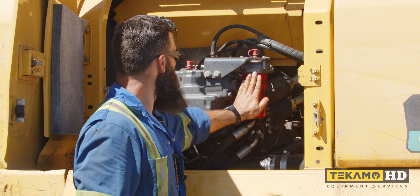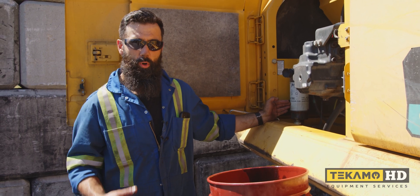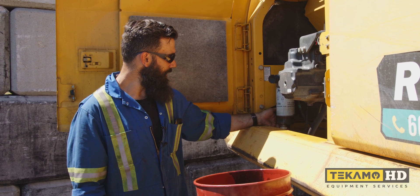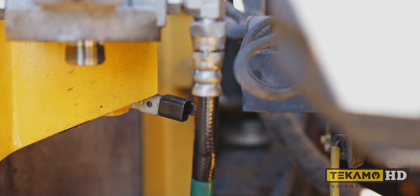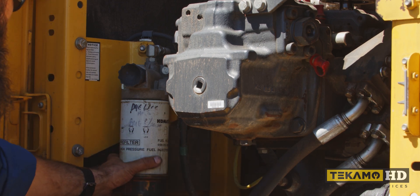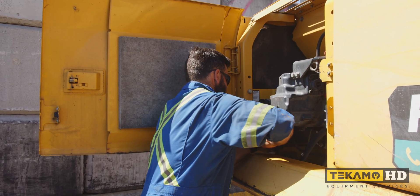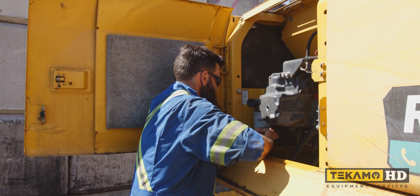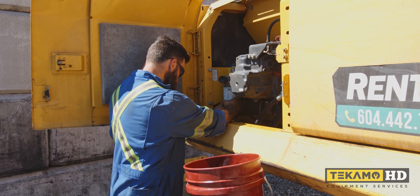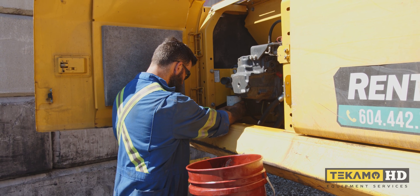Right here we have our primary fuel filter, or water separator, and it has a water and fuel sensor — a whiff sensor — in the bottom of it. We don't want to wind the wire harness around the filter when we remove it, so we need to unplug it here. I've got a little tray underneath to catch any fuel we lose. We're losing a little bit — that's okay.